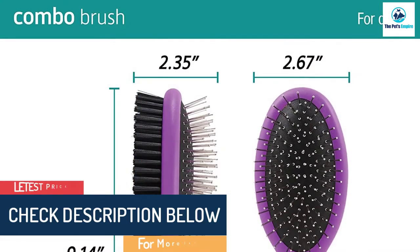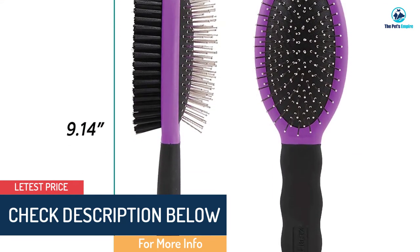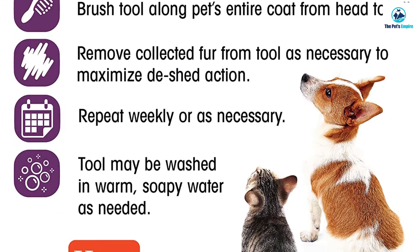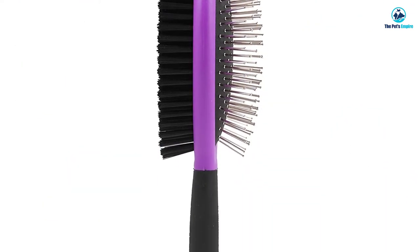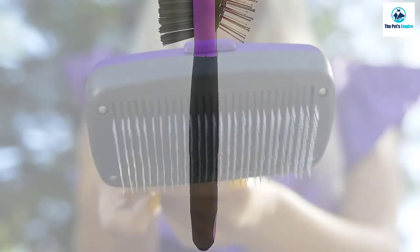Whether your furry friend has long, wiry, or even curly hair, this extra-gentle grooming tool is all you need. Not only is it soothing for your pet, but it's also comfortable for you — the ergonomic handle makes it easy to brush even the largest breeds without straining your arm or wrist.